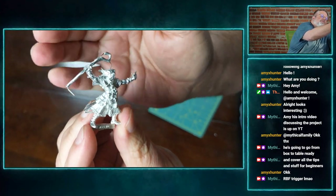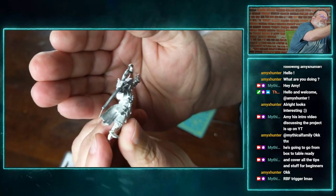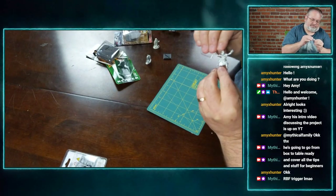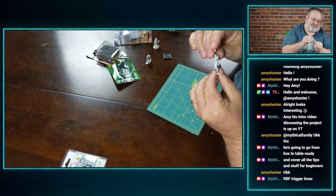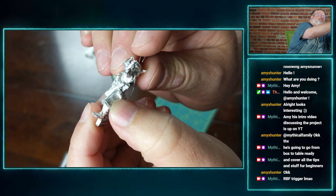Here's the Reaper one — this is the Wizard. You can see it's a pretty big mess; it has lots of flashing on it. And there's a mold line right there, so this might be one we work with today.